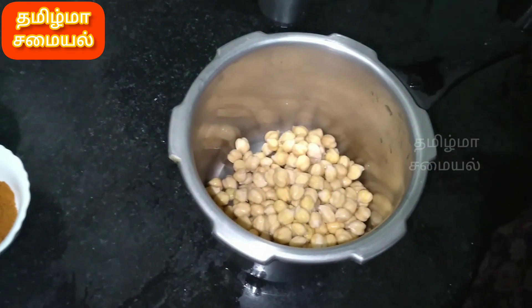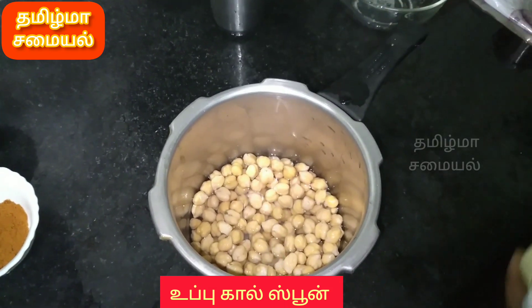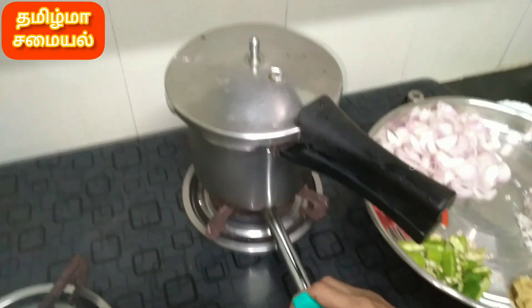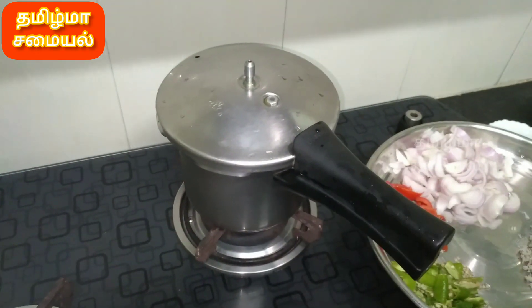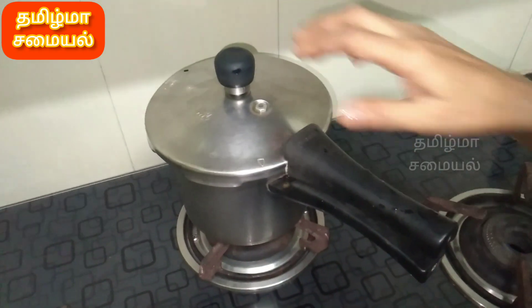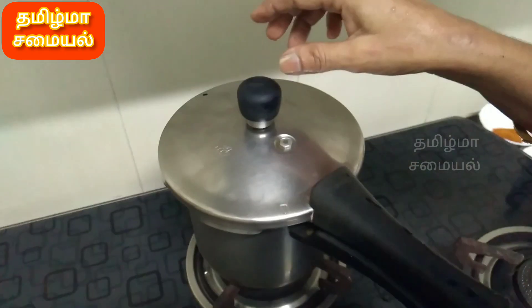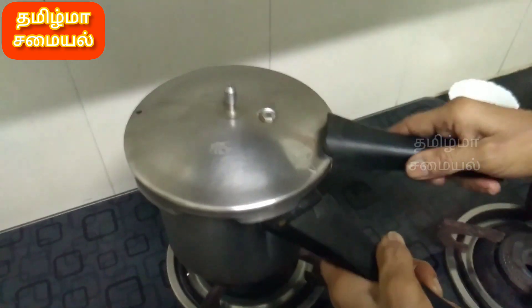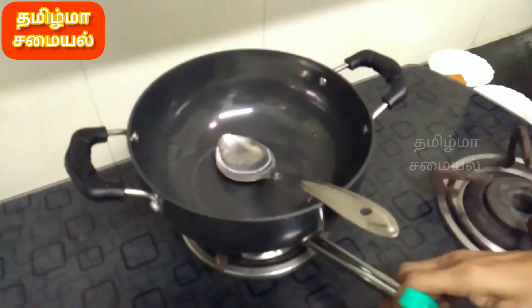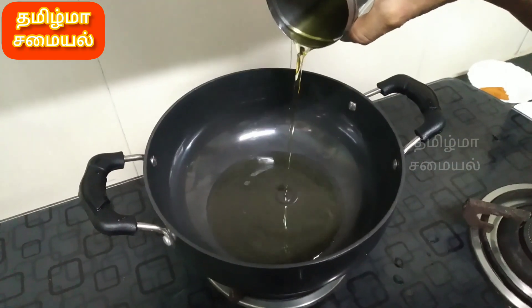Put it in for 2 minutes. You can cook it with a tablespoon of the spice.